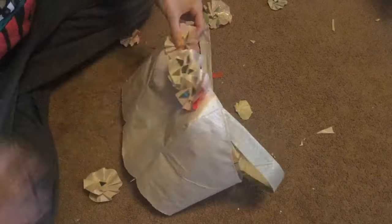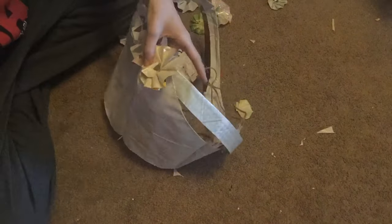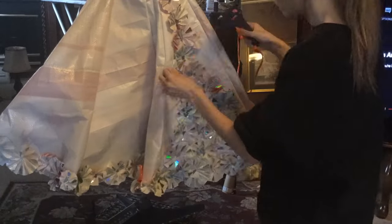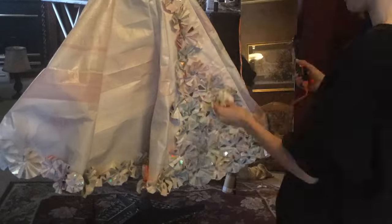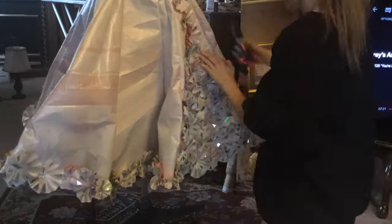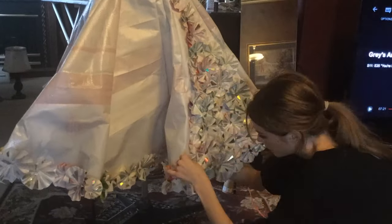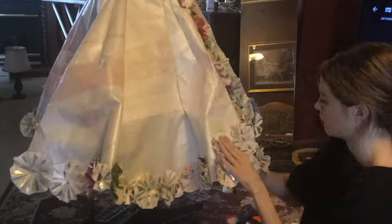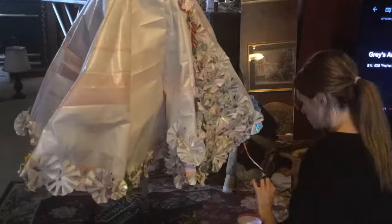Then I stapled some of those flowers onto my bodice. Now, I feel like it's a good time to explain what I was doing this for — it was for a recycled designing competition. I'm not going to tell you where I live, because then you could find me and stalk me. So then I hot glued a bunch of the flowers onto the skirt — I didn't staple them, because just think about it, it just wouldn't work. And I'm tired of making this video, so I'll just show you the finished project.